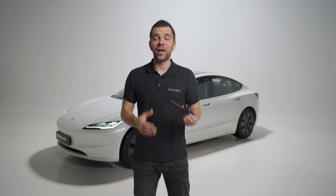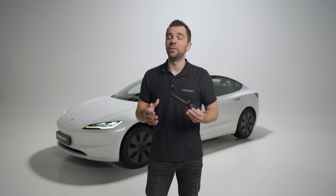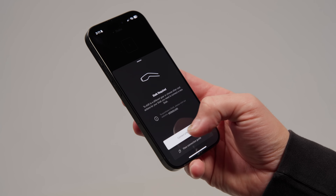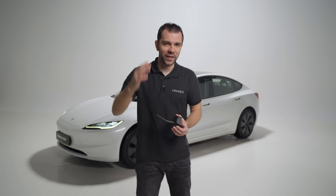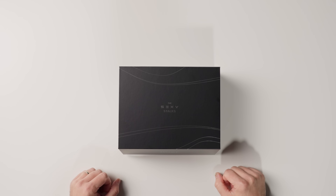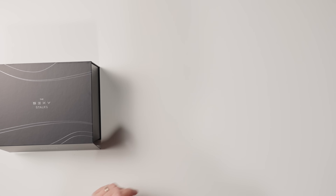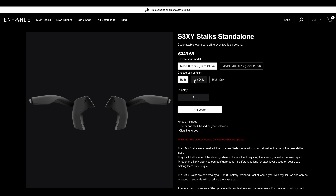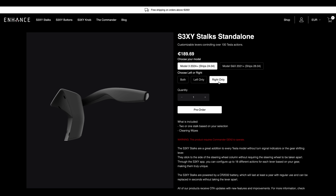Our fully customizable Tesla stalks are officially out. I'm here today to do a full unboxing, show you how to install them, walk you through the setup process, and tell you everything you need to know about them. This is how the sexy stalks bundle box looks. If you think your car doesn't need two levers, you can get only the left or the right in the standalone section at enhauto.com.